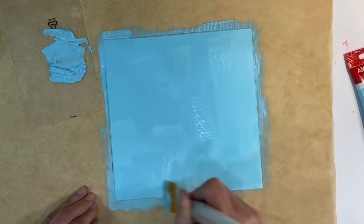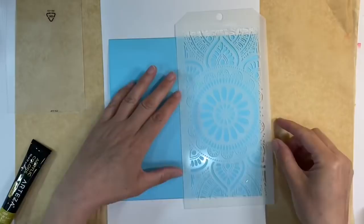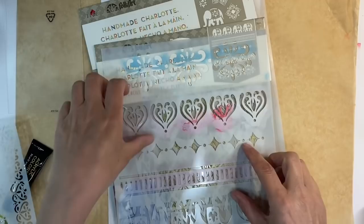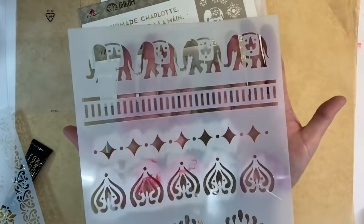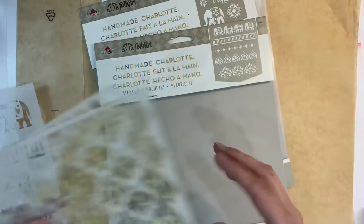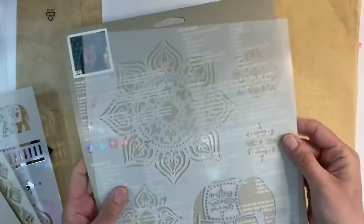Now that my paint is dry, I want to add this mandala design to my background. This one came free in a magazine, as did this folk art one that you've seen me use before for a boho project we did in the Facebook group. I think these peacock designs would be perfect. I've also got another folk art stencil. I hope that gives you some ideas if you want to do something similar.